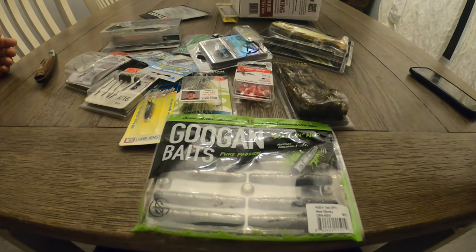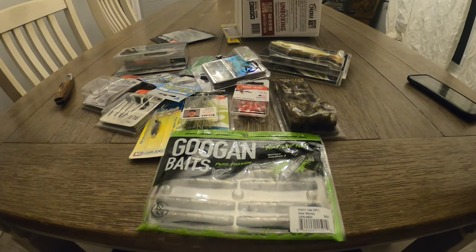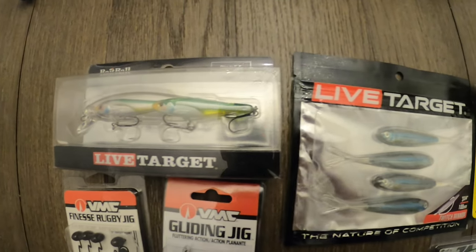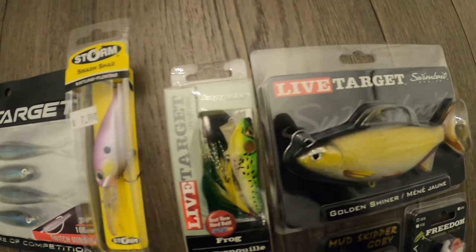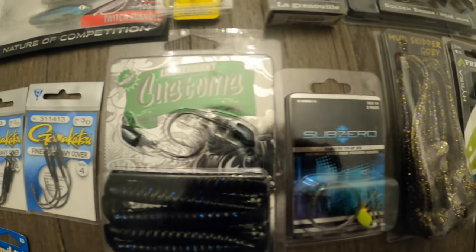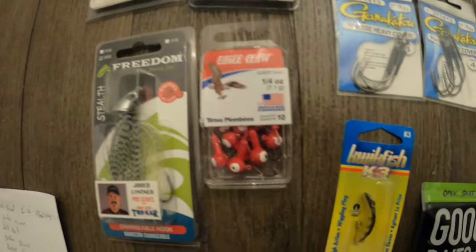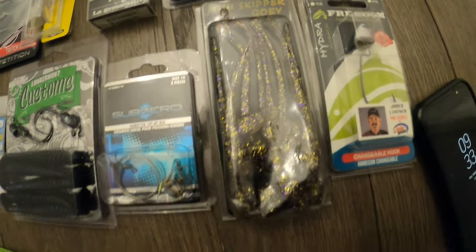Absolutely amazing — I'm super happy with it. I'm going to lay this all out and we'll get a good shot of everything again. Here we have it — one last glance of everything. I still couldn't believe this was all crammed into that little box. When I went to repackage it, it took me a while to get all this back in there. I don't know who's packing these boxes over at Tackle Depot, but you guys are doing a great job, that's for sure.